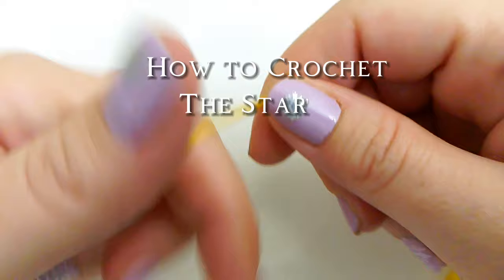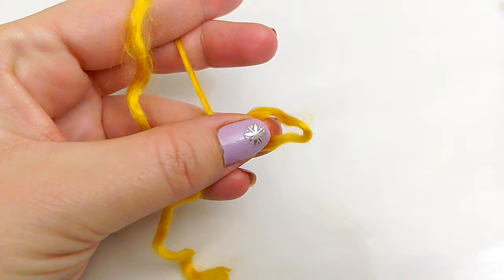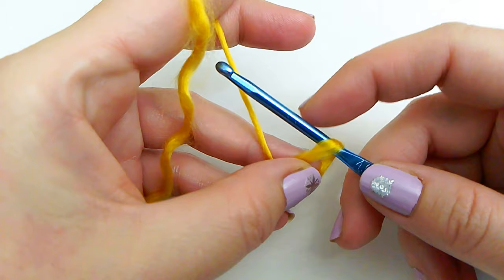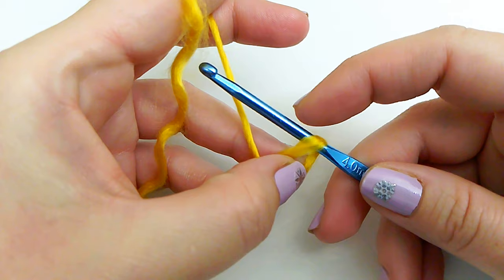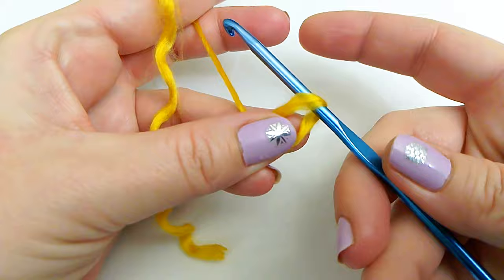For my star, I'm using Lion Brand Hometown yarn in the color Madison — it's a bulky size 6 weight yarn. It looks like four strands, and I removed one strand because I don't need a really thick chunky yarn. I need a much smaller, thinner yarn. To begin, we are going to make a magic ring. We're using a four millimeter crochet hook — whatever hook size feels right for your yarn weight.